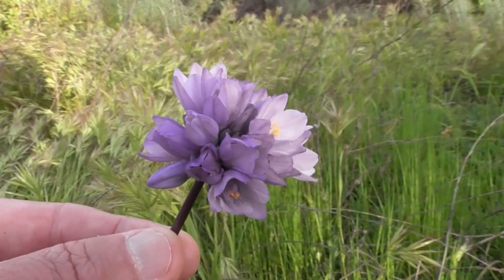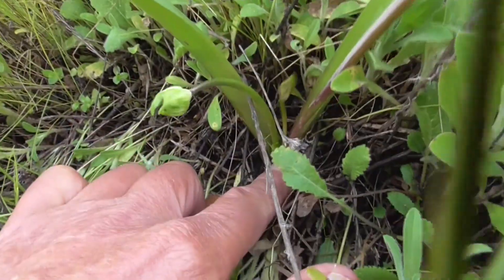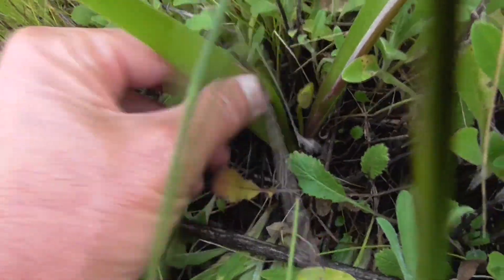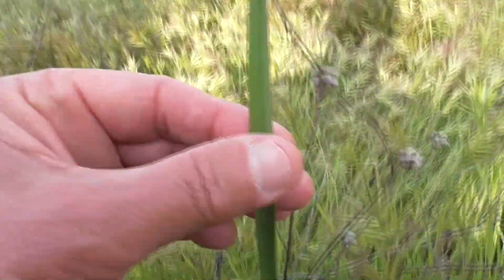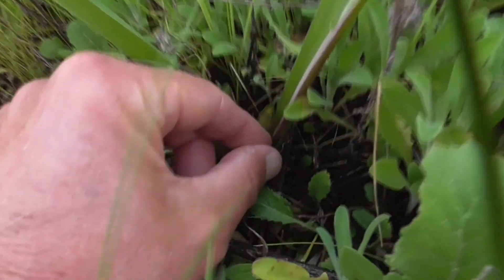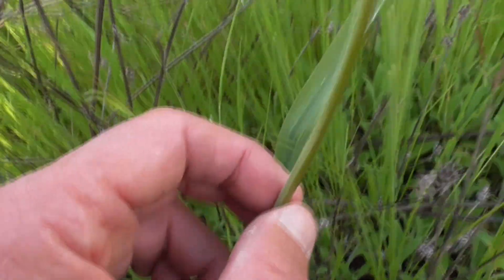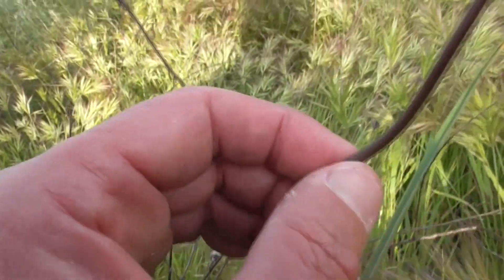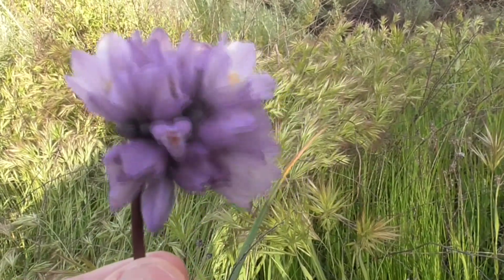They have six petals and they have six yellow stamens in there. Look at that color. So they grow from a corm down here at the base, and it sends up these blades here. There's one, here's another blade — this one here is about two feet tall. And then down here is the flower stalk. It's super smooth, fleshy, almost succulent-like, until you get to this little umbel, our cluster of flowers here.